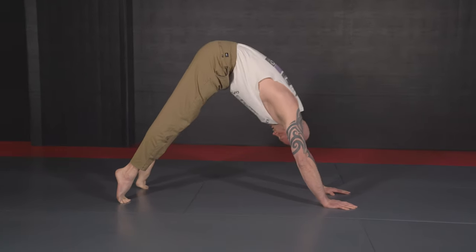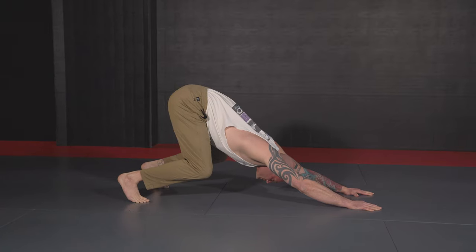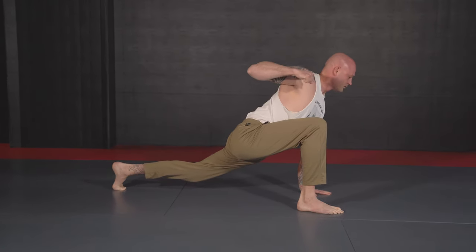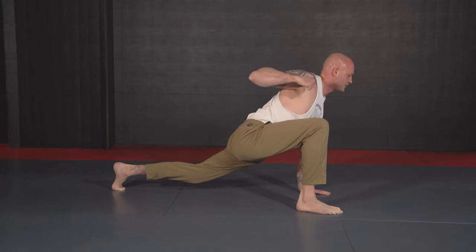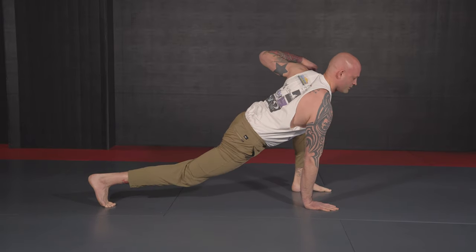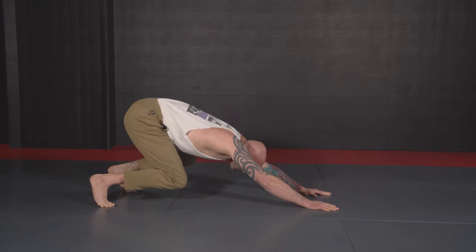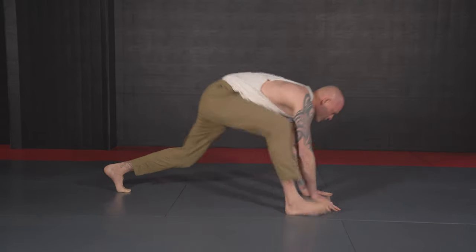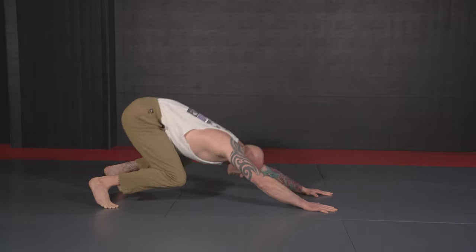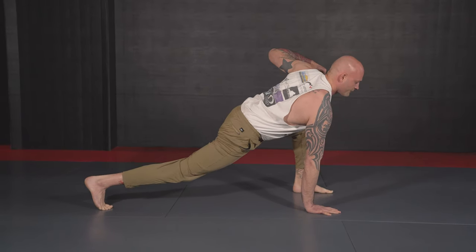Next up, step forward with the right foot, right hand comes up — just hold. If you've been doing this for a long time there's a more advanced version we'll get to next. Going back and forth five times on each side.